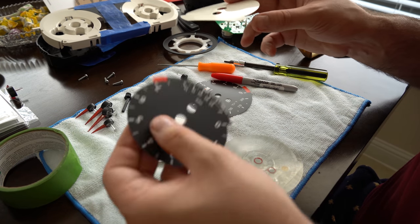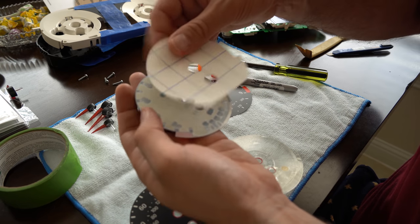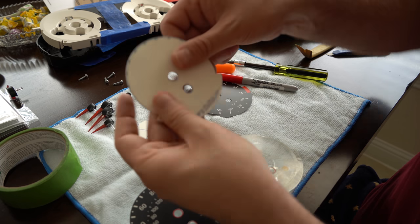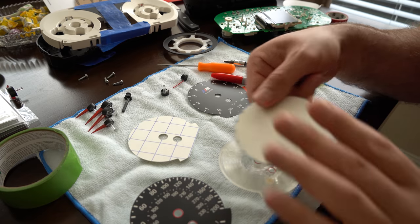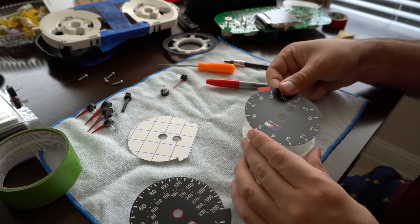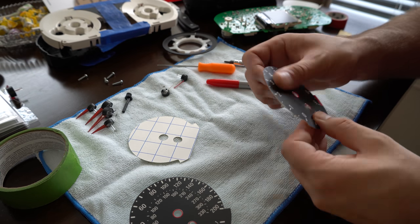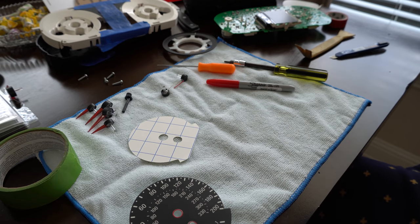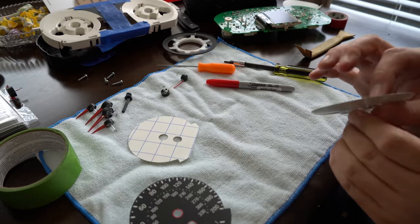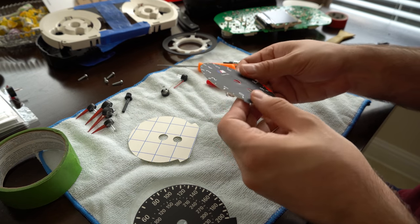If you did want to set aside your stock gauge faces, you could always just use this adhesive - you could just stick the paper on there that way you could retain it. I don't really care since I have all these spare parts, but just something to keep in mind. As you can see the light shines through the M logo - that's why someone made this.